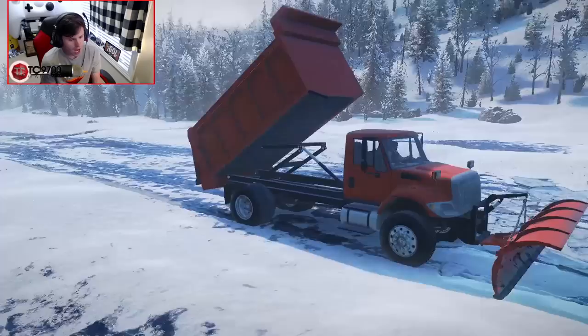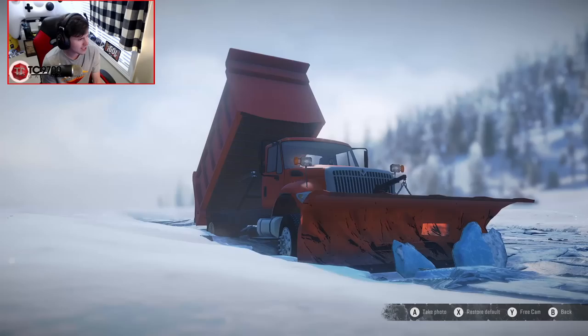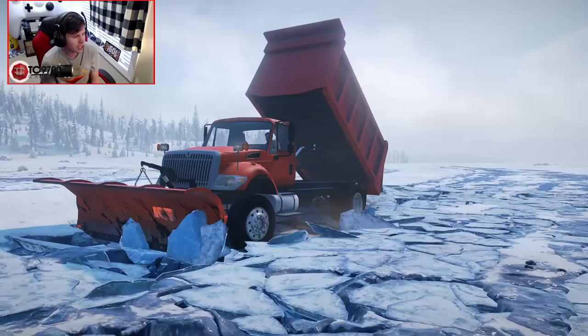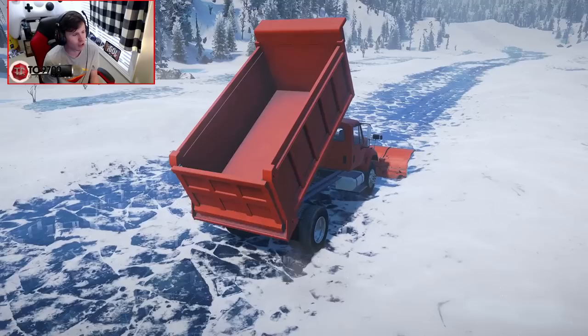Are we going to be able to move any of that ice? Yo, that's so sick — look at that, that's so legit! That looks awesome. That's just a slight little taste of what this game would be like if we could actually plow snow and scrape roads — replace the ice chunks with snow piles. That right there would be the coolest thing, oh my God. I would literally be doing it all the time.